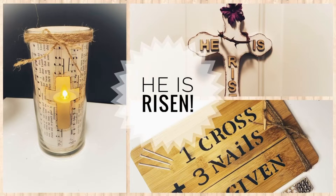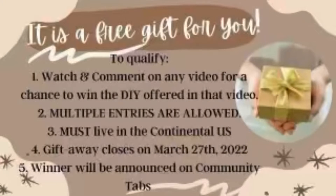Salvation is a free gift to you. However, you have to qualify for a gift for this collaboration. To qualify, you must watch and comment on any video for a chance to win the DIY offered in that video. Multiple entries are allowed, and you must live in the continental U.S. The gift giveaway closes on March 27, 2022, and our winner will be announced on our community tab.